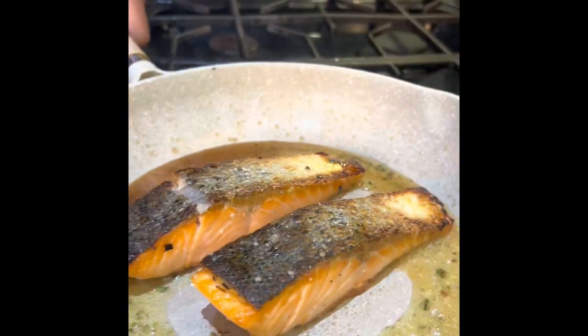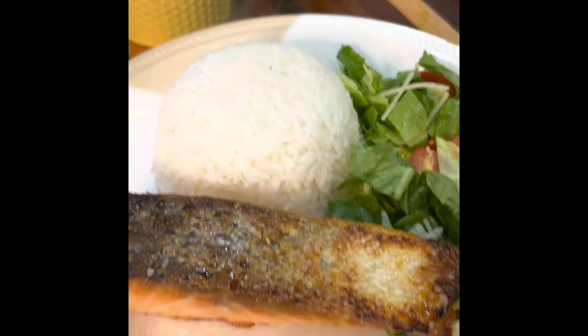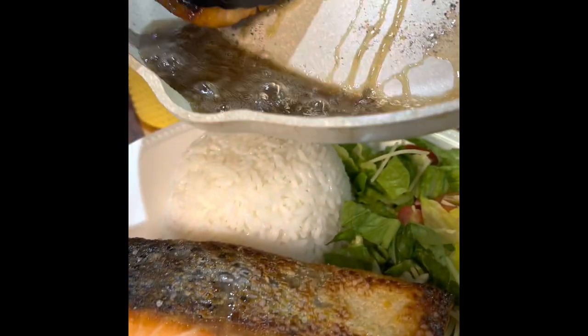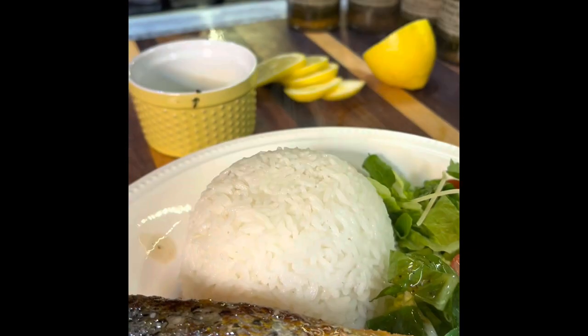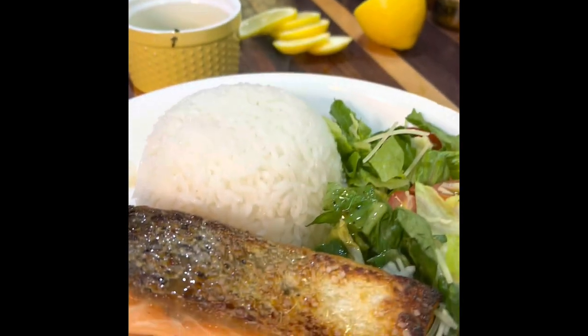We'll lift it off and now I'm going to serve it. I'm going to plate it just like that — look at that, beautiful. And then just a little bit of the sauce. And there you have it, crispy pan-fried salmon.